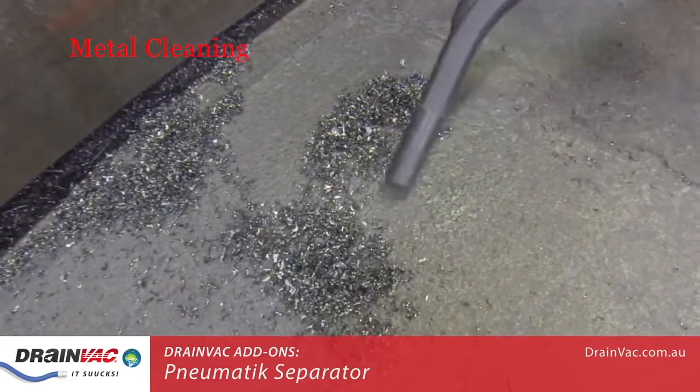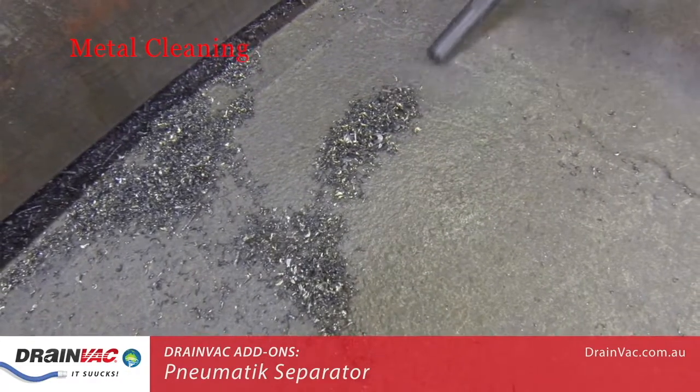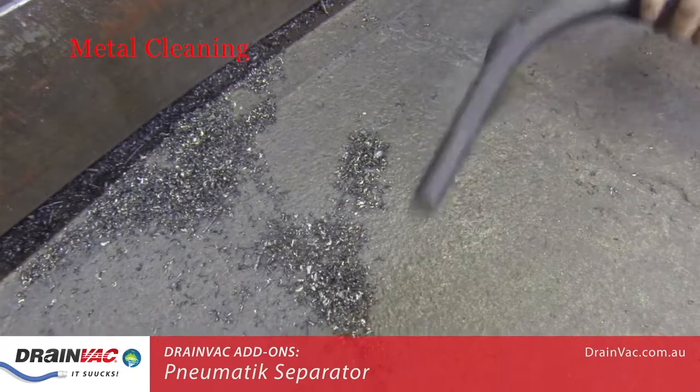While this customer is mainly vacuuming metal objects, Drainvac has a wide range of vacuum systems that can handle anything: dust, liquids, solids.